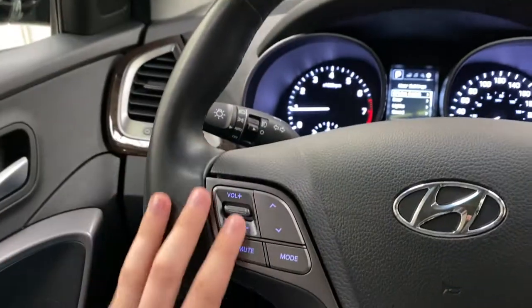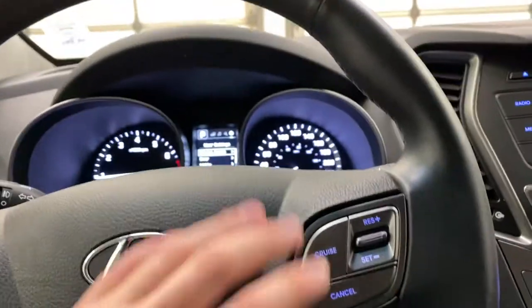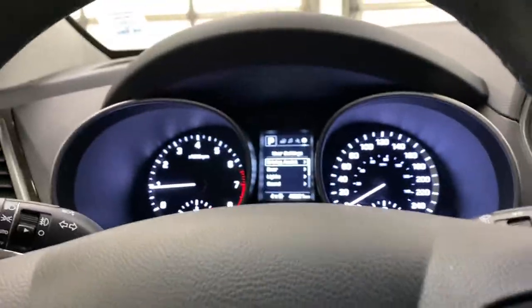On the steering wheel itself you do have volume controls and radio controls on the left, as well as cruise control and your menu controls for your dashboard on the right.